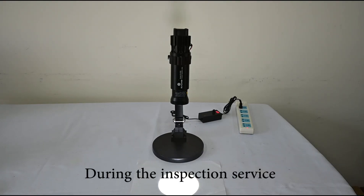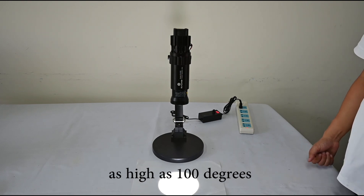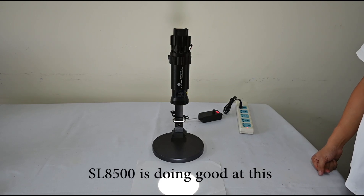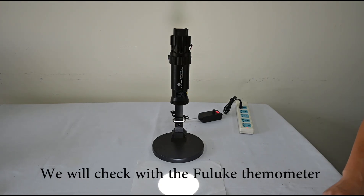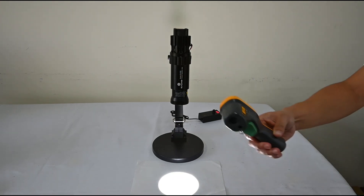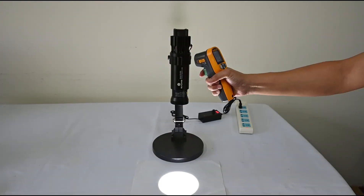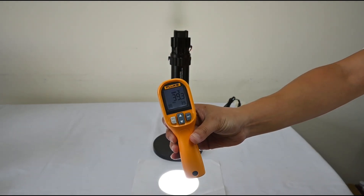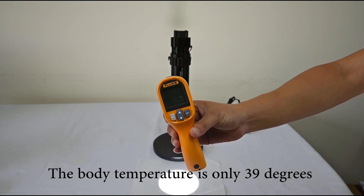During inspection service, the mercury lamp body temperature can be as high as 100 degrees Celsius. Our SL8500 does a very good job at heat control. We will check the lamp body temperature with an infrared thermometer. As you can see, the body temperature is only 39 degrees Celsius.